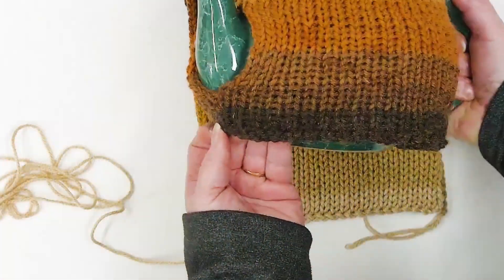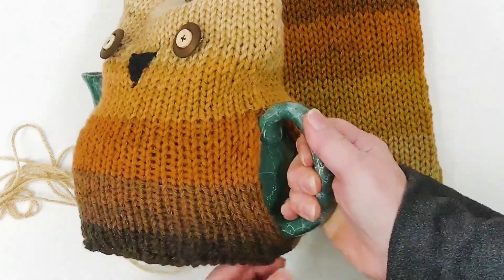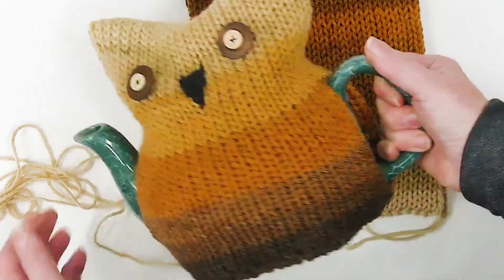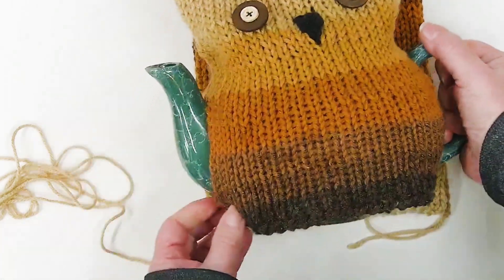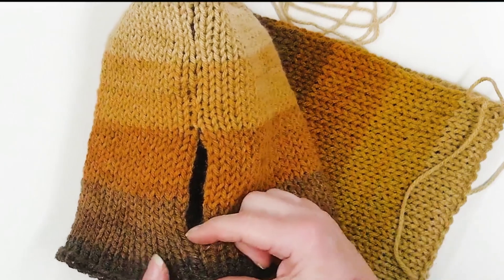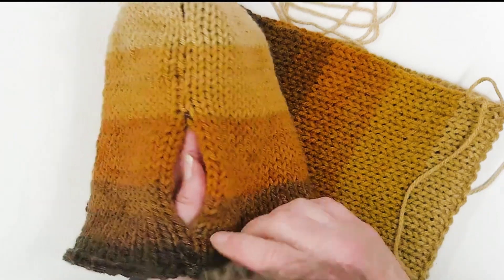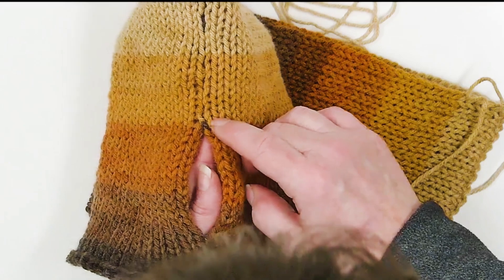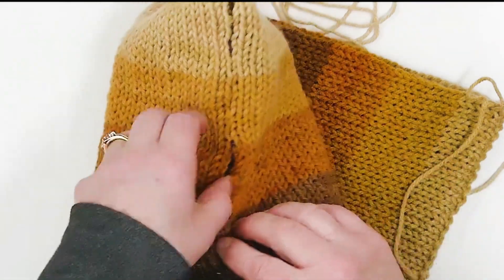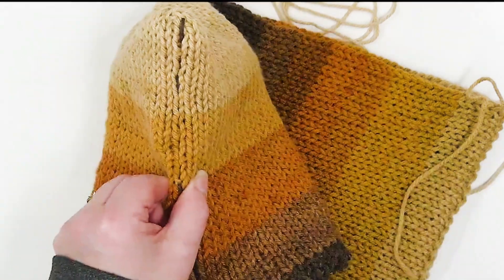I wanted to do that with you guys. I went about an inch up on one side and about half an inch on the other side, because the handle usually comes down farther than the spout. I'm going to stitch up an inch, which is about five stitches, then skip about 15 stitches which is about three inches, then tie back in and mattress stitch up the rest of the way. On the other side I'm going to come up about three stitches, skip about 20 stitches which is about four inches, then go back in and stitch the rest of the way up.